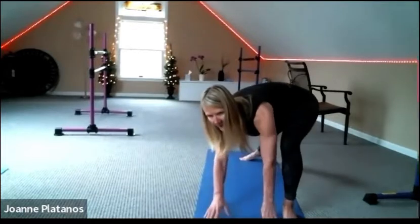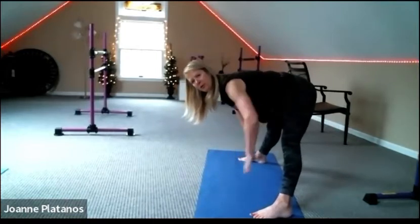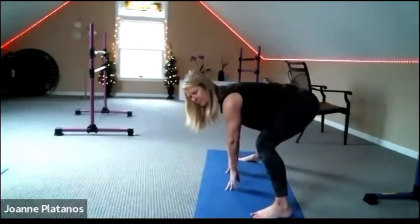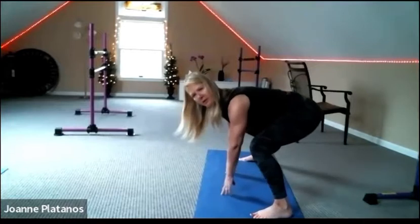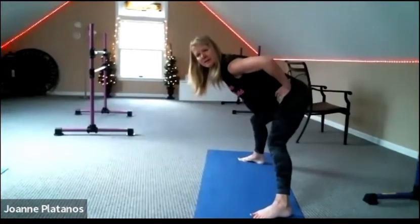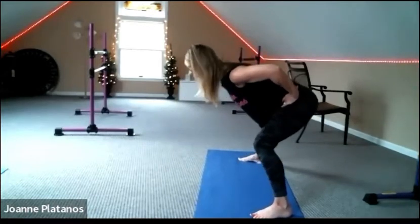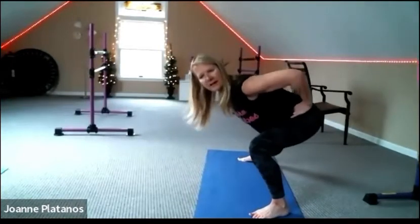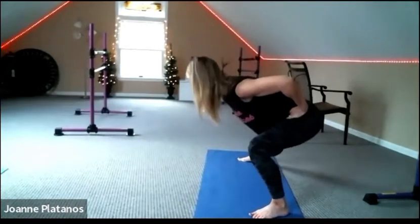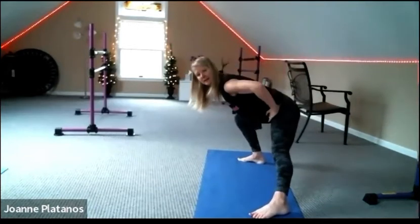Curl your back toes up and we're going to turn to the left side — nice wide straddle. Place your hands on your hips or on the floor and go back and forth. If the floor is too far away for you this morning, feel free to come up to the hips and go back and forth. Waking up the groins and inner thighs, lubricating the joints.